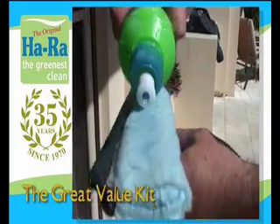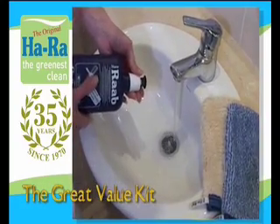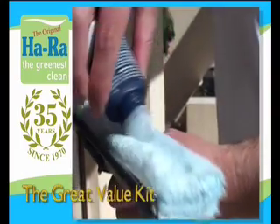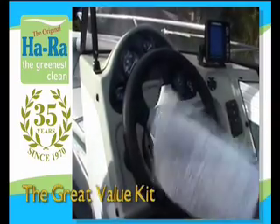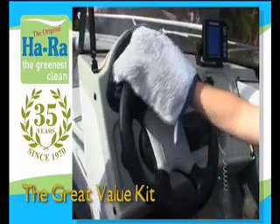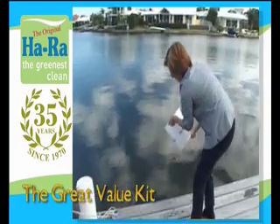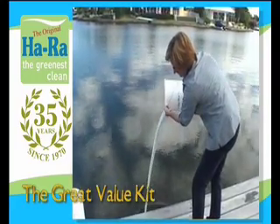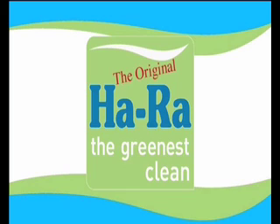All you need to do is add water. You might like to add a few drops of our protective formula to the water, which is pH neutral to protect your hands and to act as a wetting agent. You'll soon notice the difference because the HaRa cleaning kits are chemical free. You can do away with smelly detergents and toxic agents to protect yourself and the environment. Remember, HaRa products last longer because they are stronger.